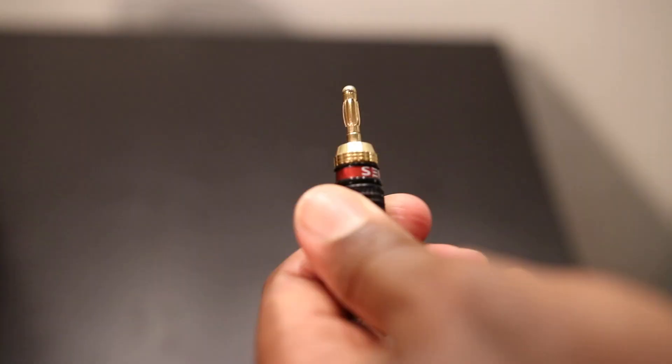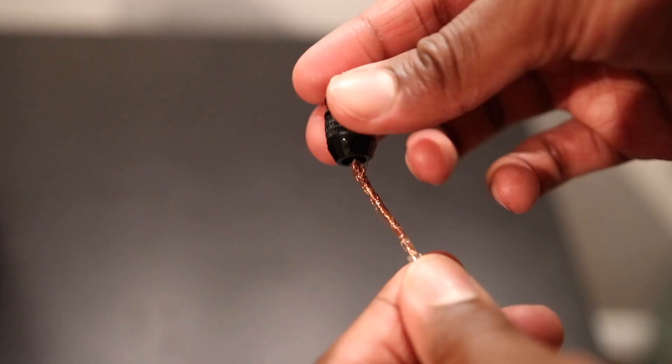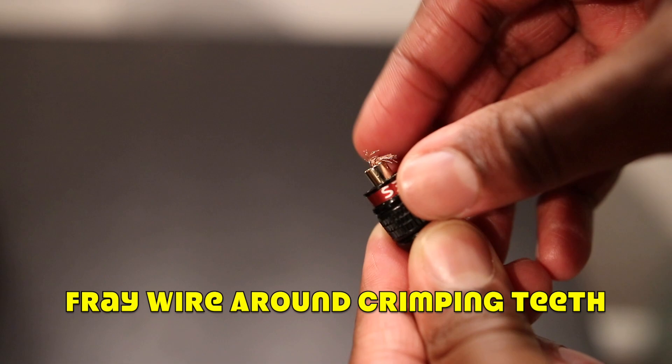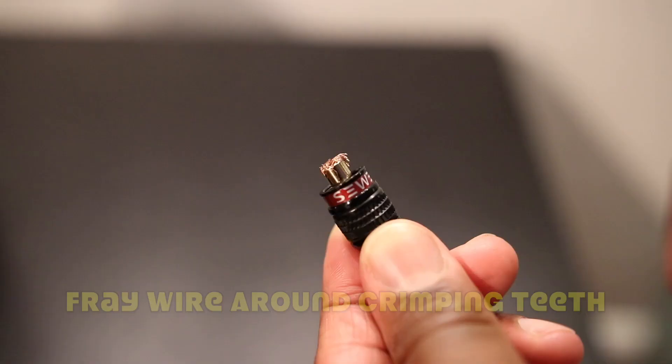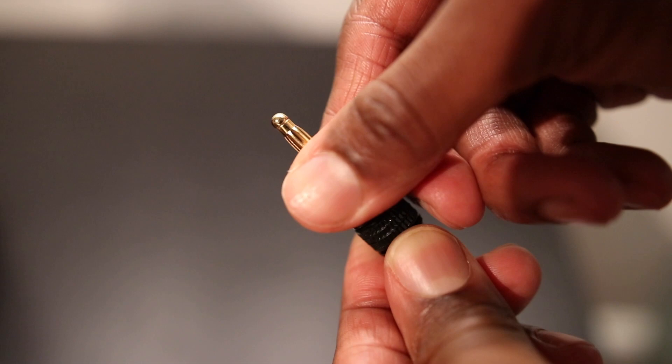Now, on the integrated amplifier, I am going to use banana plugs. Banana plugs are easy to set up — just unscrew the top and bottom, place the speaker wire inside, and fray down the wire around the crimping teeth. Once the wire seems secure, screw the top back on.